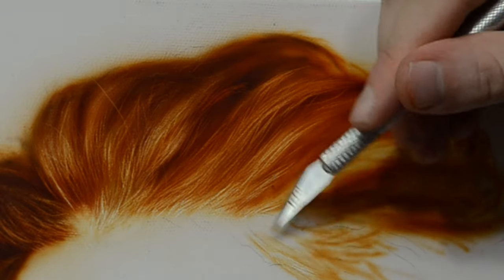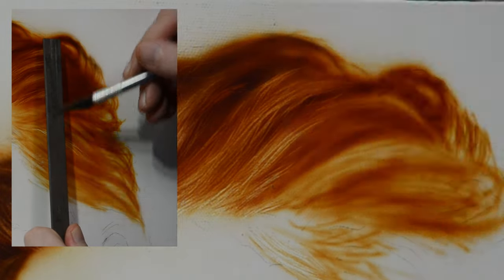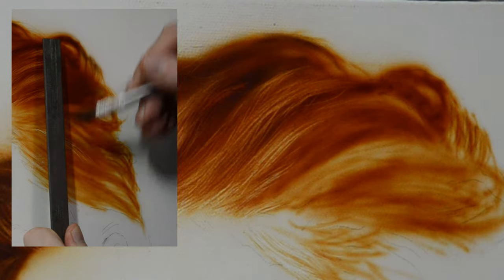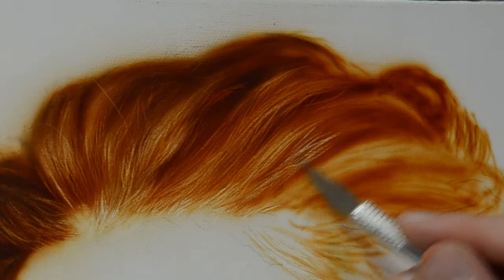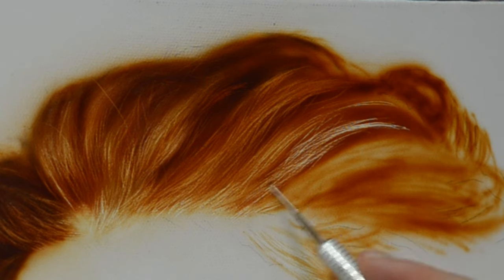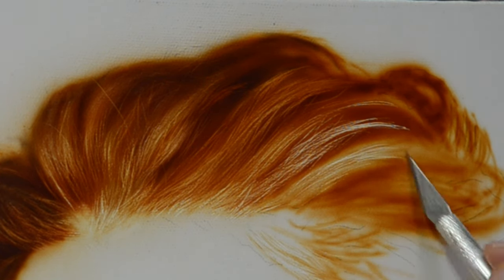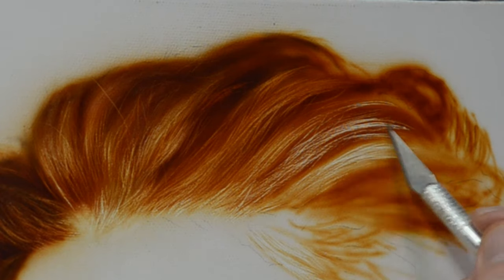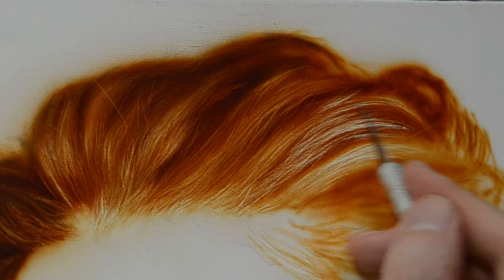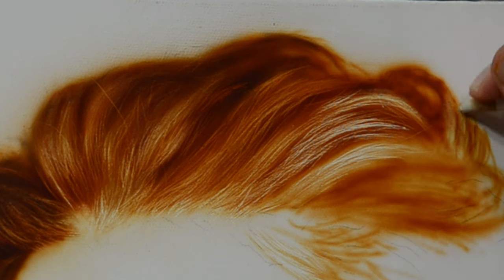Another option is to lightly run the blade in one direction over a sharpening stone — this helps set the burr in the opposite direction. Hopefully this video has offered you a few tips in painting hair. The trick is to work in short intervals — sit down for 20 minutes or half an hour, work on one section, then back up and do something else for an hour, then come back and repeat that over and over.